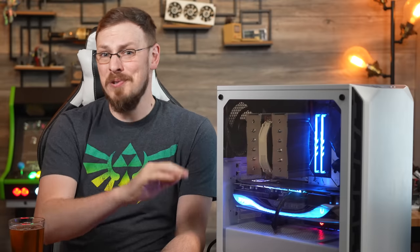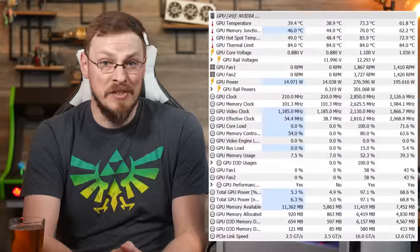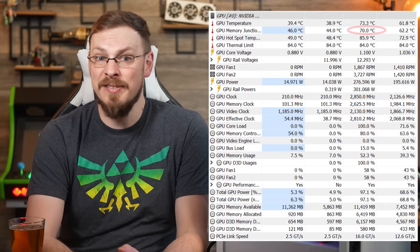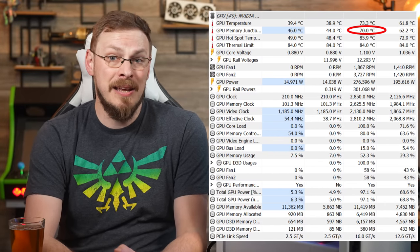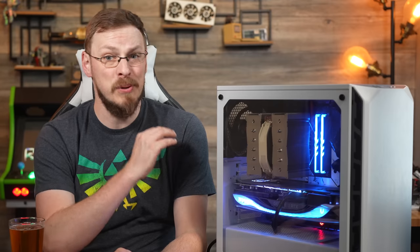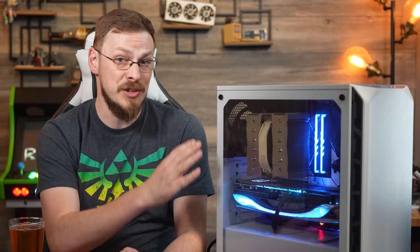"But you're choking the airflow in that case! It needs a mesh front panel and the fans are way too..." Actually, temperatures were even more impressive than noise levels, topping out at just 73 degrees on the GPU core and 70 degrees Celsius on the memory. At peak, the card drew around 305 watts of power — again, without overclocking — proving that this case has plenty of airflow for a system just like this.